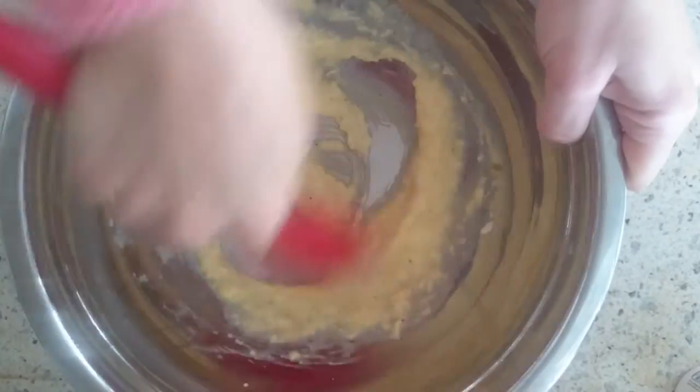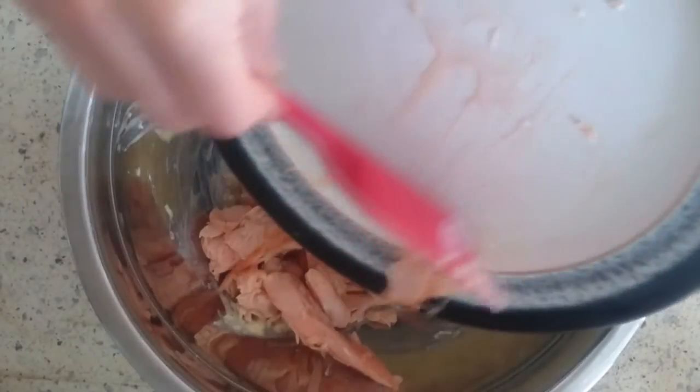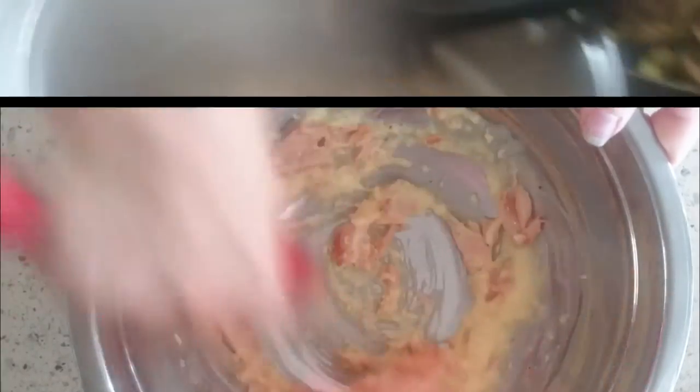Of course it wouldn't be a salmon carbonara without salmon, so I'm adding 100 grams of grilled skinless salmon. I've just chopped it up and then give it a final mix.